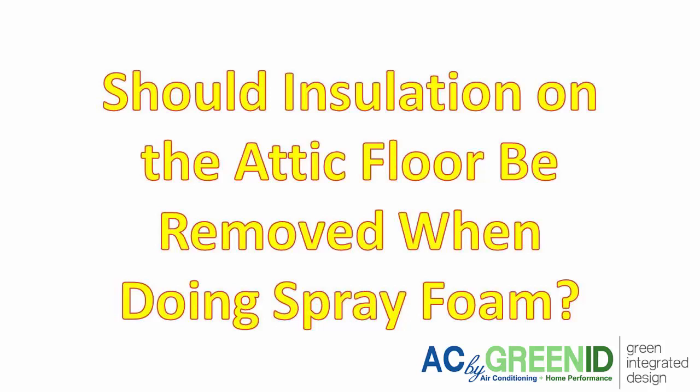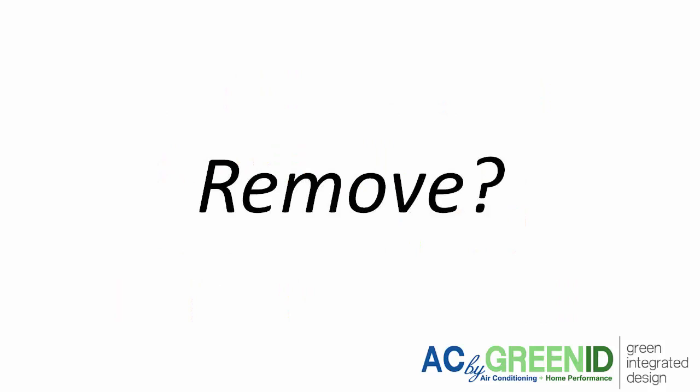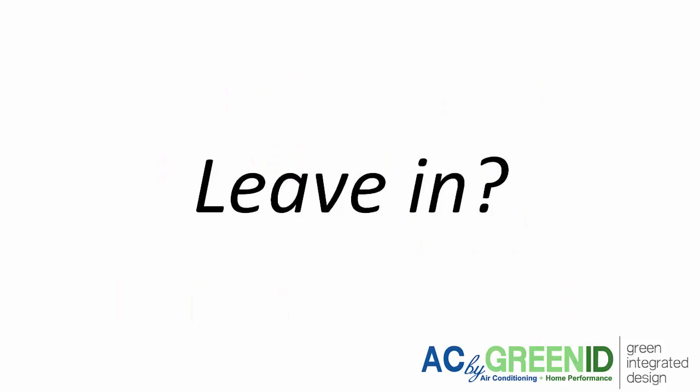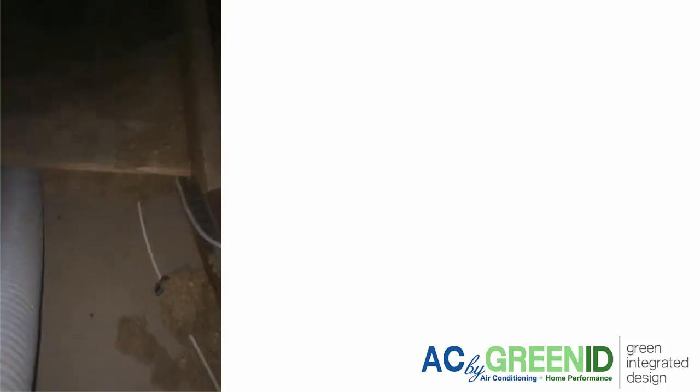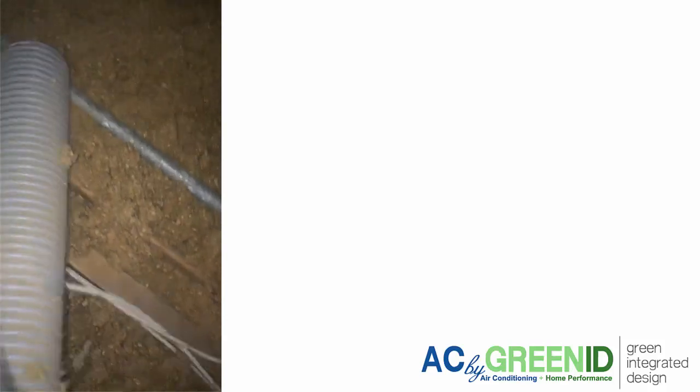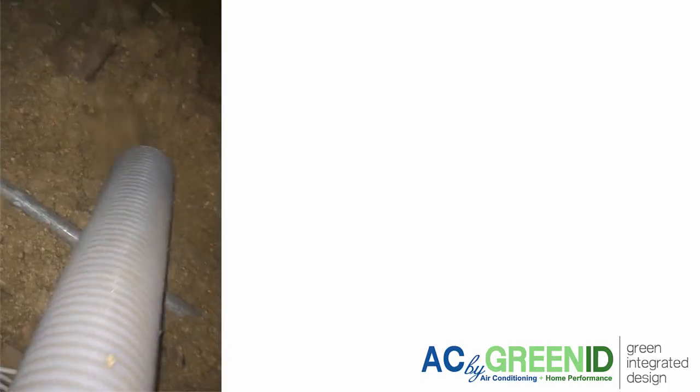If you're looking to do spray foam insulation in your attic, there are two schools of thought on what to do with your existing insulation on the attic floor. One is that you should remove it, and the second is that you should keep it on the attic floor. Since spray foam became popular in the early 2000s, we've had a lot of case studies done and have done both cases. We have some data to follow up on, so let's make the case for both arguments, and then we'll go over which one is actually better.